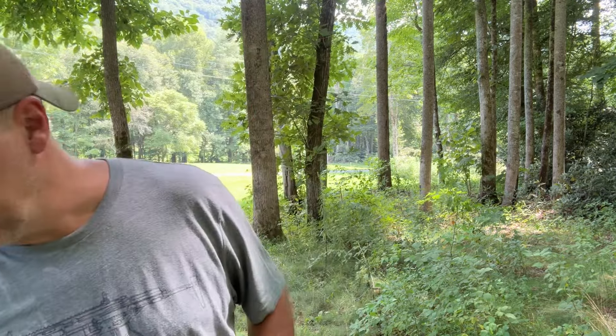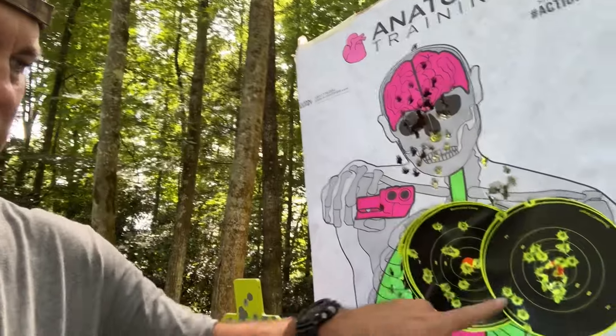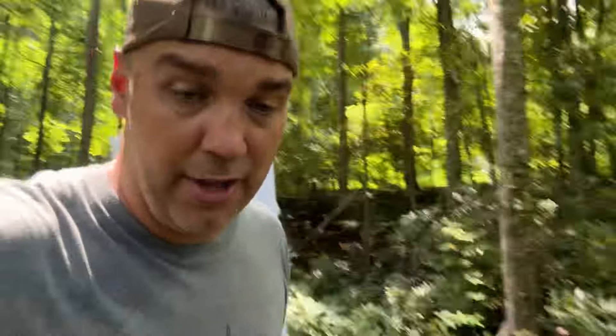I put about 15 rounds through it sighting it in. Made two adjustments — up and over at one time, and then one more up. And you can see right here, I was shooting fairly quick, but that's a pretty big ragged hole. They're all right there. When I first started I was over here, and now I brought them all right in there. That trigger really is amazing.